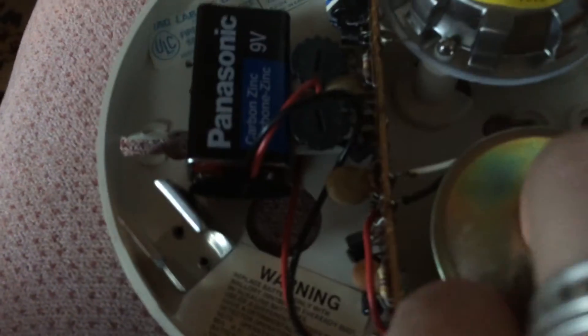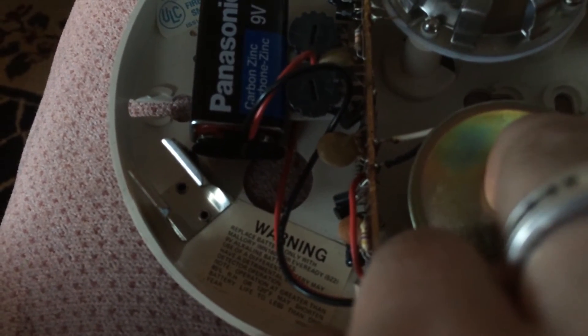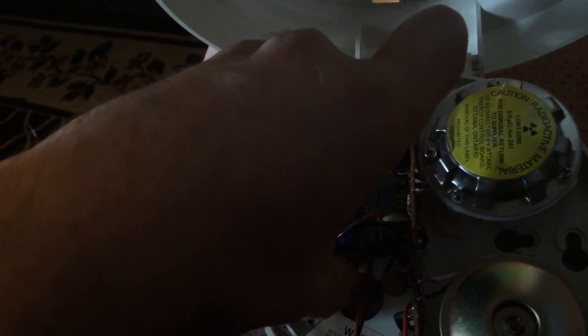What's this? It sounds like a fire alarm or something. They should adjust it — maybe that's the problem. I don't know. There's a nine-volt battery connected to it.